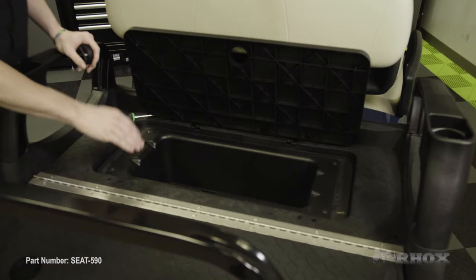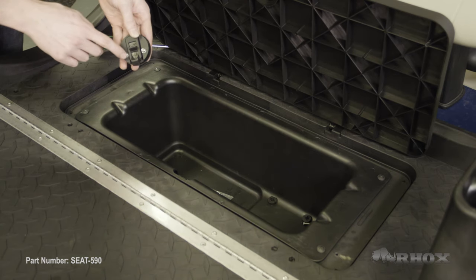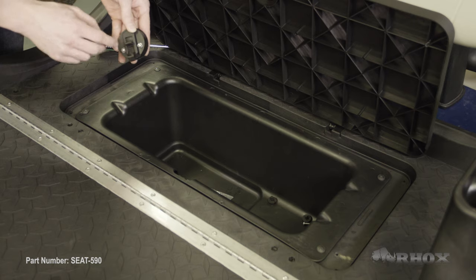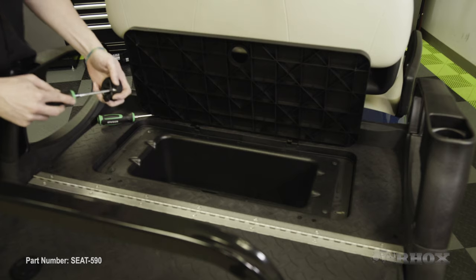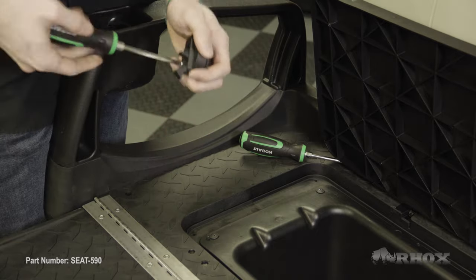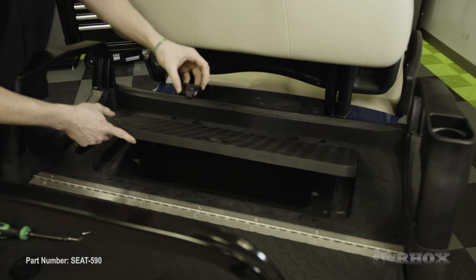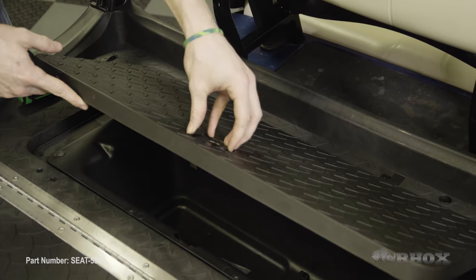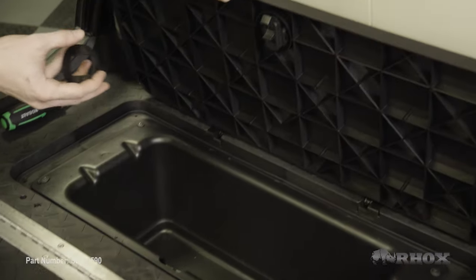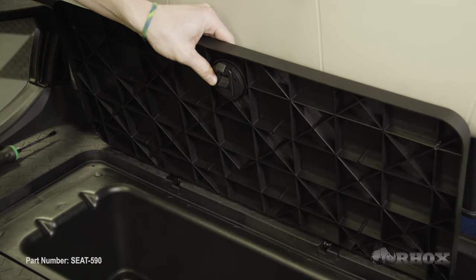So now with the cooler itself installed, we can go ahead and install our latch into our access panel. In order to do that, we need to take the two bolts out of the latch itself so that we can clamp it onto the access panel. The latch side is going to go into the top part of the access panel, and then you're going to take the bottom part, install it just like that, and then reinstall your hardware.